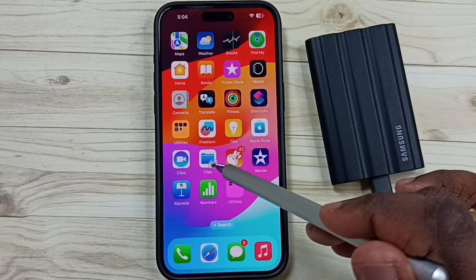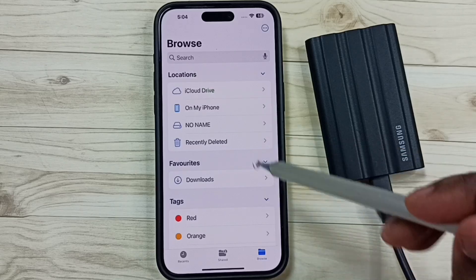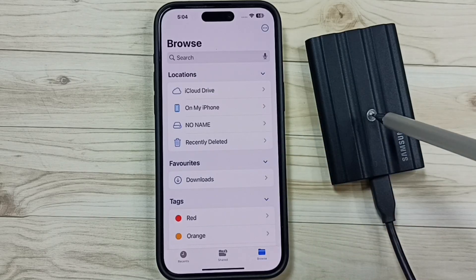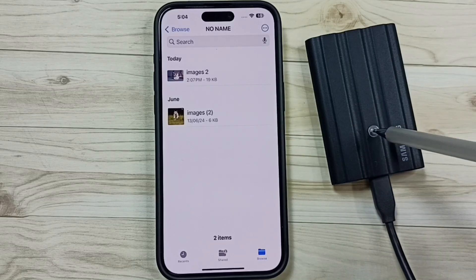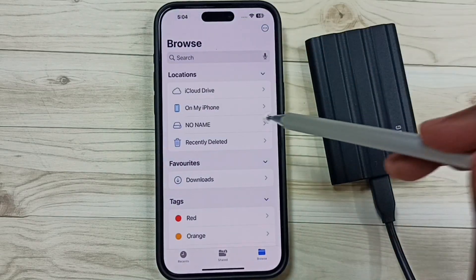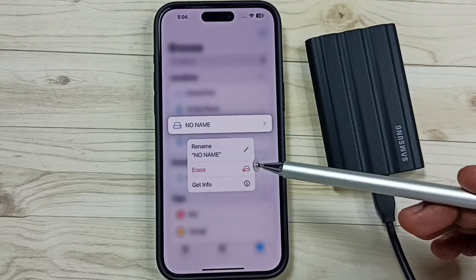Open Files and tap on the folder icon. Under Locations you can see 'No Name' — that is this SSD storage. Tap here and now we can see the files inside this SSD storage. Go back, then tap and hold on 'No Name'.